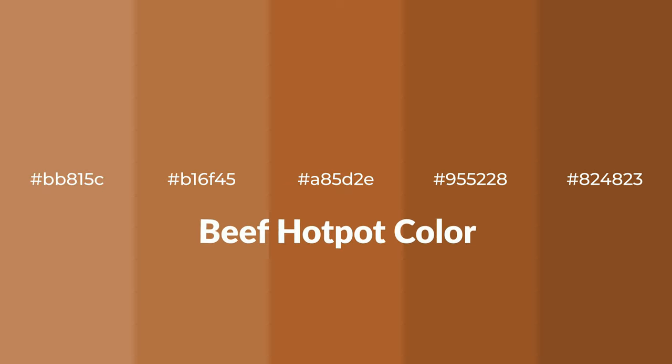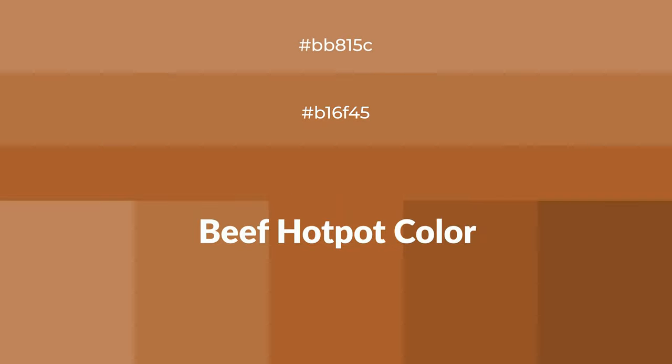Warm Shades of Beef Hot Pot Color with Orange Hue for your next project. To generate tints of a color, we add white to the color, and tints create light and exquisite emotions.